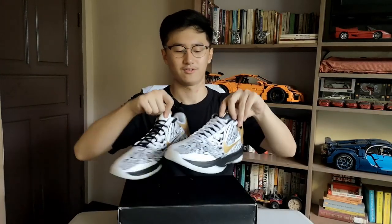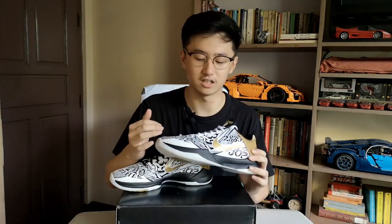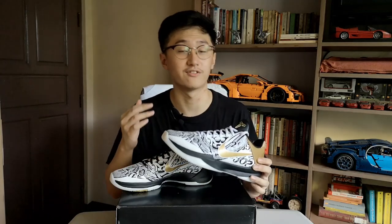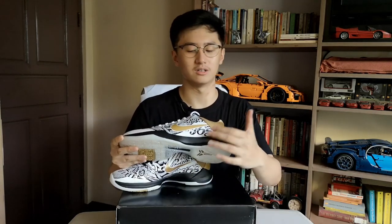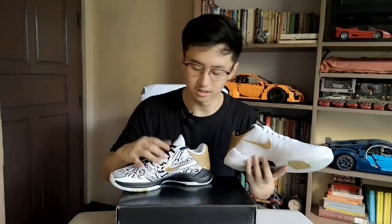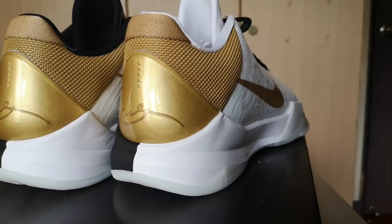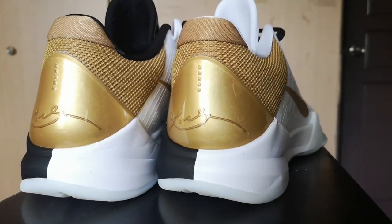Now for the highlights of the shoe, I won't dive deep into the symbology of all these designs since I'm not really familiar with them, but for me the highlights are the gold accents. All the swooshes are in gold color and on the heel tab most of the back portion of the sneaker is also in gold.